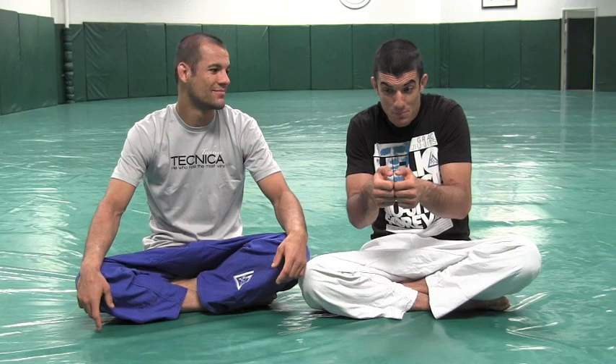Rogers tapped before it was even locked in, and we've already broken down the arm triangle about 12 times. But then Joe Rogan tweeted at us: 'Gracie Brothers, are you guys gonna break down the Connor Hewn vs. Magna Almeida fight from the Strikeforce show?' It's Father's Day, so here we are — special request from Joe Rogan.